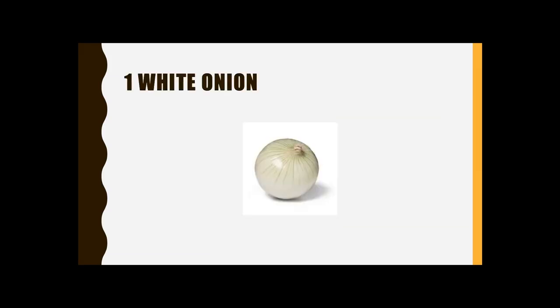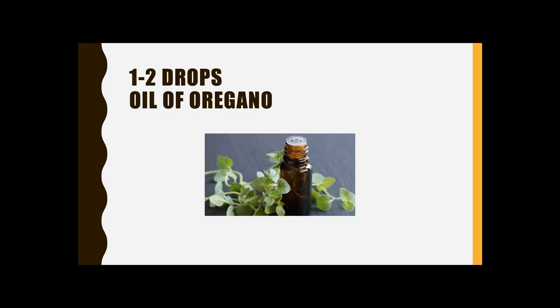An onion — a white onion — everything should be organic. The food processor will chop it up, so just peel away the outer layers. One to two drops of oil of oregano — you'll find this in the supplement section of your grocery store or from a friend who does essential oils. This is very medicinal; this is not one we typically breathe. This is one we would use orally, and here it is used at the very end of the product.